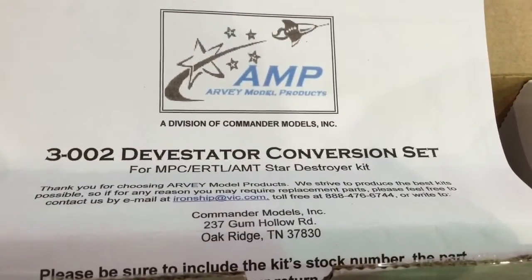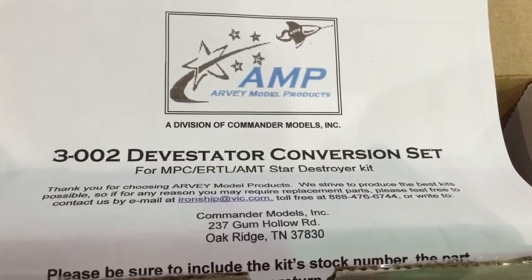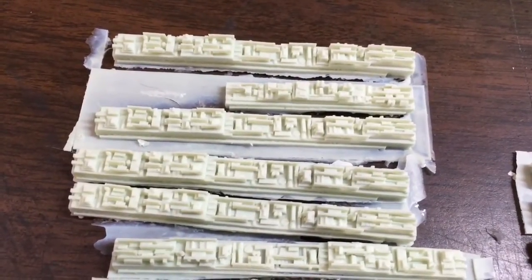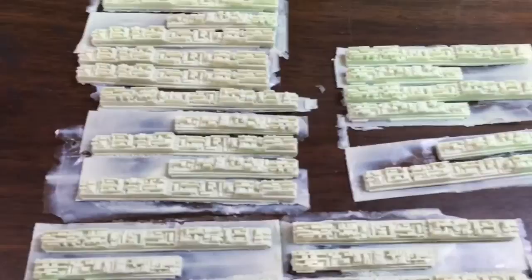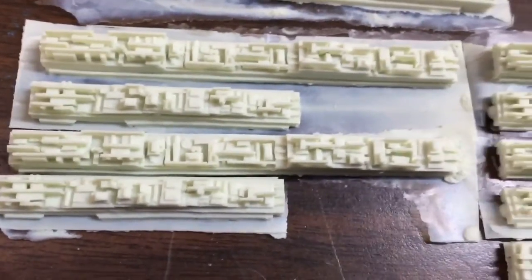This is the Devastator conversion kit that I got for the MPC Star Destroyer model kit. The sidewalls are way too thick and the details just aren't there. Whether or not this is exactly screen accurate I'm not sure, but it looks very good. For about $80 you get one hell of a resin upgrade that'll really pull off the effect you're looking for in a scale Star Destroyer model. Here are the sidewalls — it looks like they're for the main hull as well as pieces that go around the superstructure buildup. There are really only two molds and it just repeats itself: a long one and a short one, throughout the different sections.